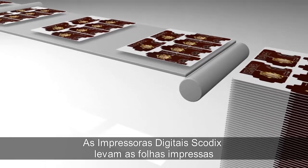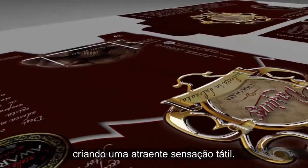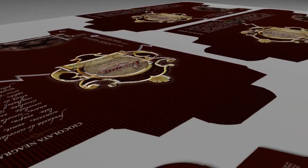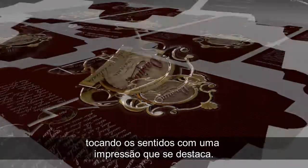Skodix digital presses bring printed sheets to an unprecedented new level by creating an eye-catching, tactile sensation. Skodix sense enhancements leave a lasting impression by touching the senses with print that stands out.